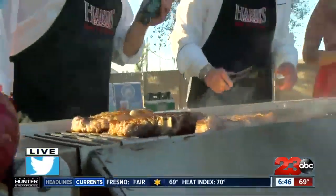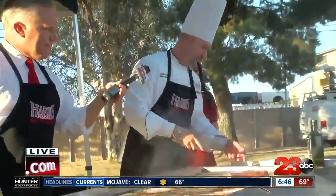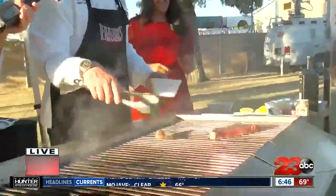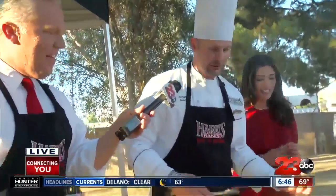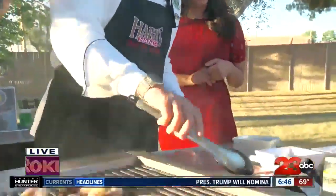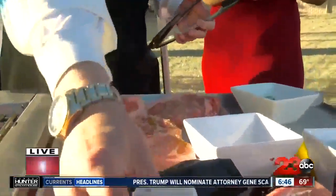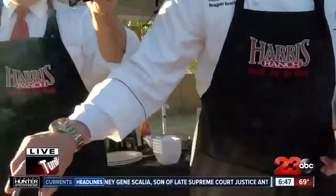We're going to let them rest over here for a little bit. For this 14-ounce, we're going to put a little shrimp with it. I've got these seasoned with a little bit of Harris Ranch olive oil, some of the Lisbon lemons off of our farms, and then some salt and pepper — just olive oil, lemon, and salt and pepper. And for that shrimp, we're going to use some of the Harris Ranch lemon spice that you can find in our country store.